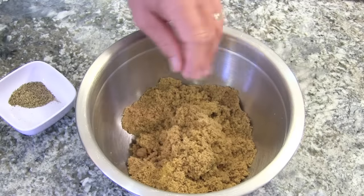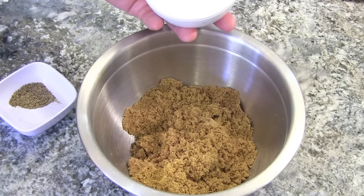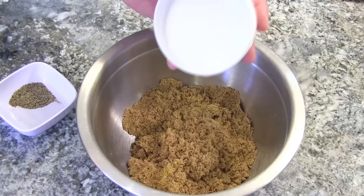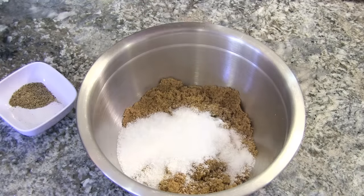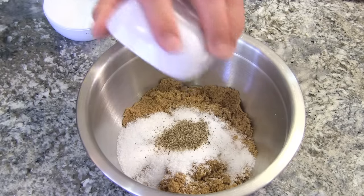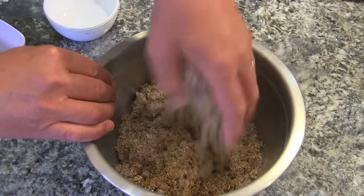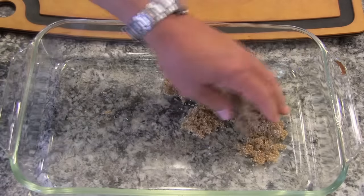Now we're going to make up the dry brine — I'm using a dry brine; some people use liquid. All we have here is two cups of dark brown sugar, and I'm going to add a half cup of kosher salt — you don't want to use table salt for this. Then I've got a tablespoon of fresh cracked pepper. I'm just going to mix this up with my hands.